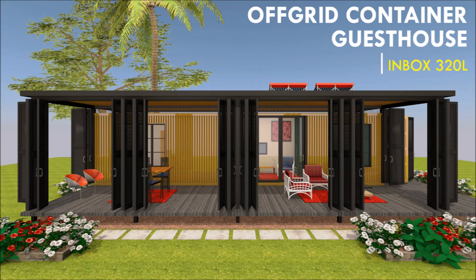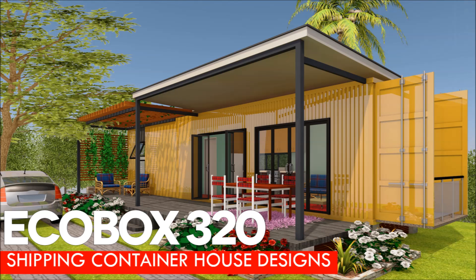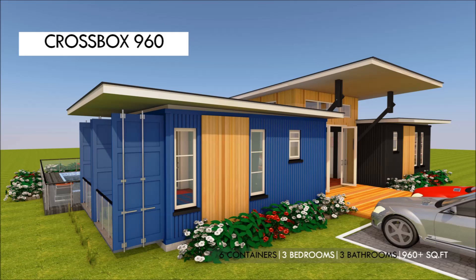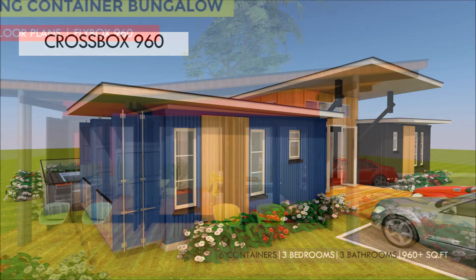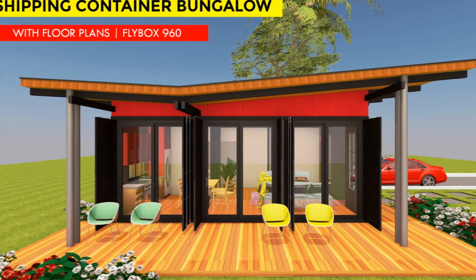First, an additional roof will help you to enhance the charm and the beauty of your shipping container house. Secondly, a shed roof is extremely affordable and is also very simple to build, so it might not demand so much from your pocket when you decide to add one. Thirdly, a roof offers an appropriate surface area for rainwater catchment, hence making your rainwater harvesting process much simpler.